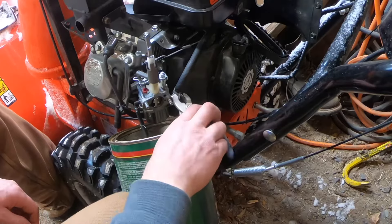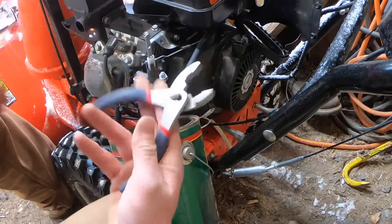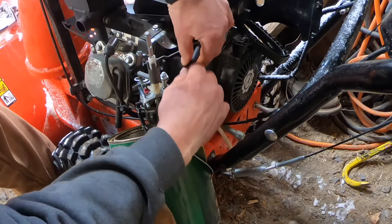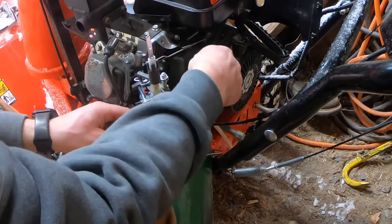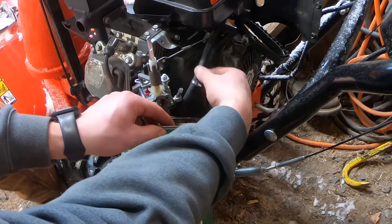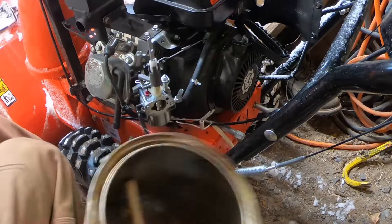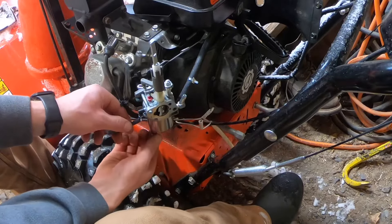Grab some pliers — there's a little clamp right here on the big hose. The big hose comes from your tank down to the carburetor. Watch your eyes — this hose loves to spit gas in your face. Hold the hose in the can, stretch it down a little, give it a shake to get it all out. We're good to go. Put the little plug we removed back into the carburetor — finger tight — just so I can keep it with the carb and don't accidentally lose the washer.